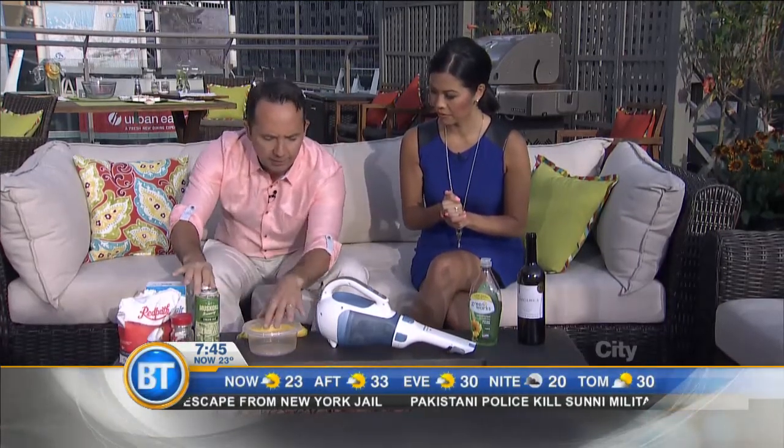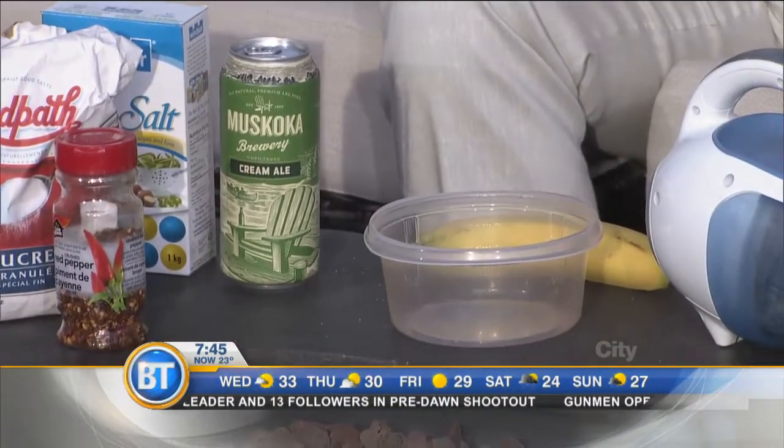Slug control — I know this one: beer! You take a container, sink it down to ground level, fill it with beer, and the slugs are attracted to it. They dive in and die. There's even a study from the U.S. on which beer works best. Also, if you see a slug in your garden, just dash some salt on them — it dehydrates them immediately. Don't put too much salt in your garden, but a little is fine. This is what they do in the U.K. all the time.